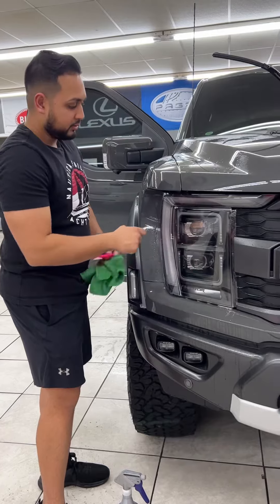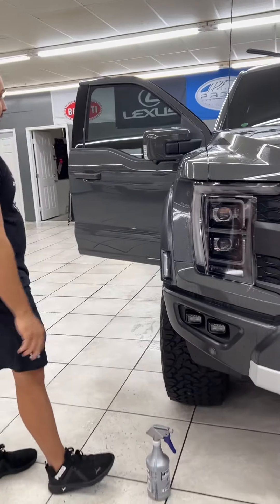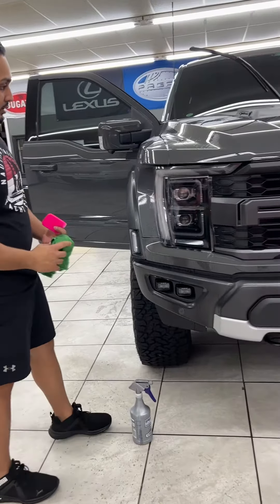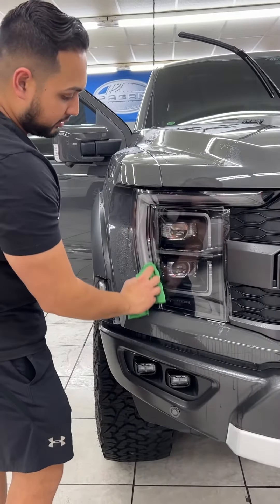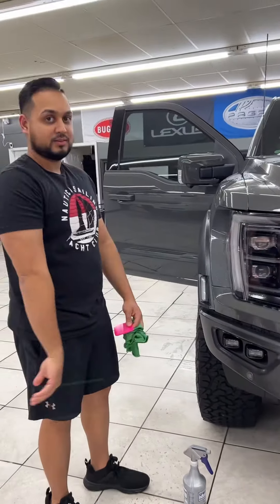We also did this piece and we're doing this bumper too. The other side is completely laid and everything has been done. Once your vehicle is protected, it's going to stay looking protected — and that's the install.